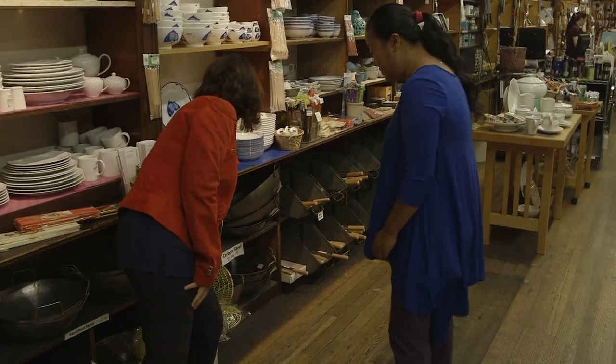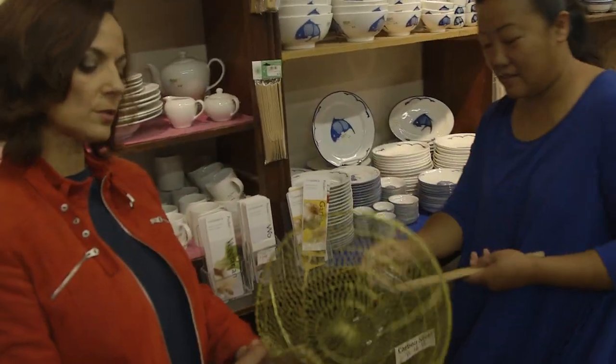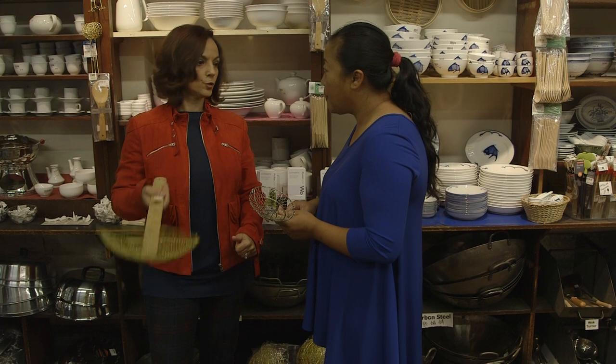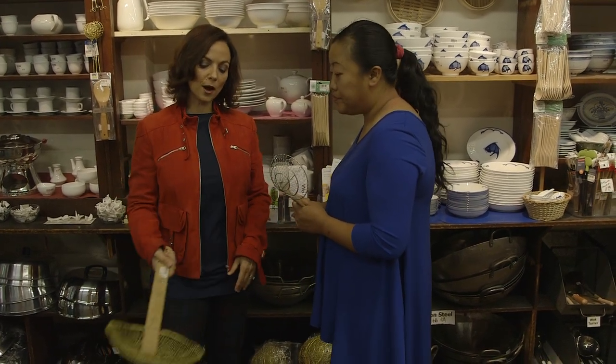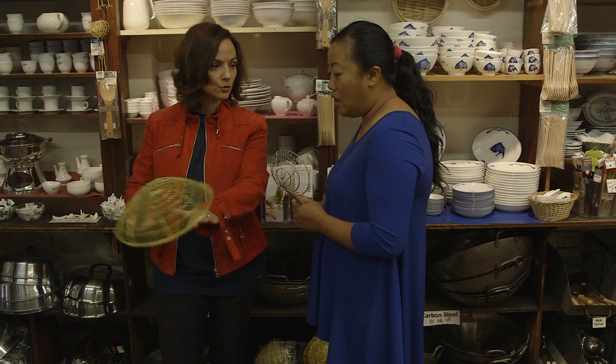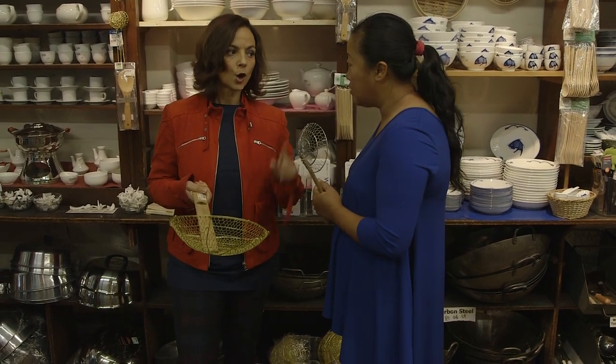Do you know what that one is? I love a spider — I use a spider a lot. So you're steaming vegetables and you pull them out — yeah, you don't pull the water, the water goes. How about in the fryer? If you're frying something, do you take this out like that? No, that's only for water.